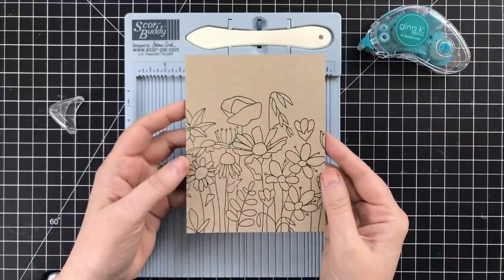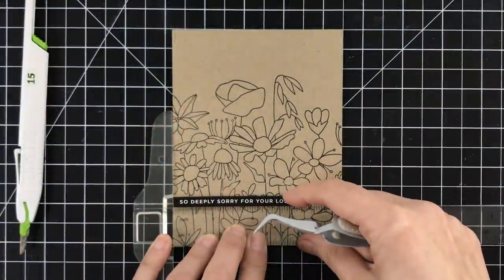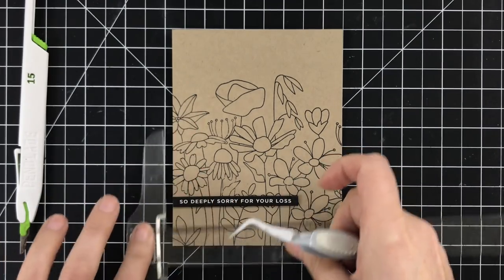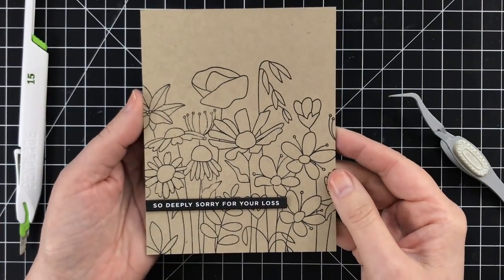Easy peasy and breezy — great tip. Then I'll add a little sentiment; this is from the Reverse Sympathy set. I think this is a very elegant, simple, understated sympathy card. These little sentiment strips can be used for so many different types of card projects.